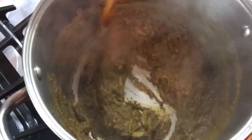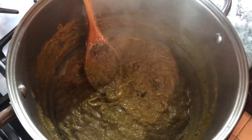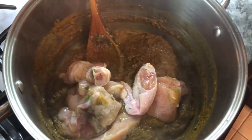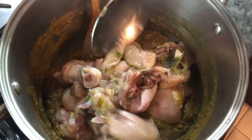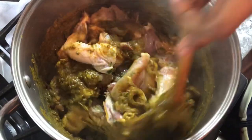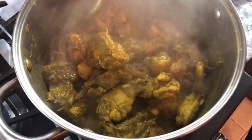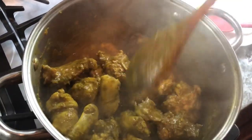So our curry paste is ready now. We're going to add the chicken in here — this is the chicken I had marinating in some green seasoning and a little pinch of salt. I find that way the chicken will have a lot of flavor. We're going to mix everything in now and leave this to cook until all the natural juice is evaporated before we add our yam into the pot.